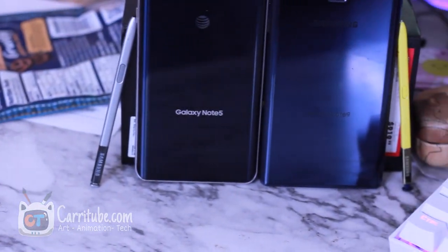Hi guys, it's Carrie here. I'm back with another video. This time it's a comparison: the Samsung Galaxy Note 9 versus the Samsung Galaxy Note 5.